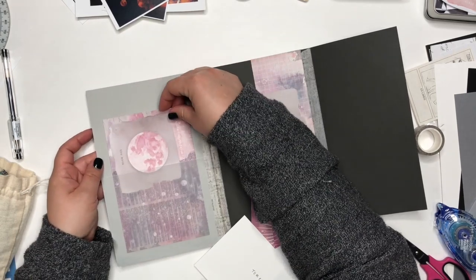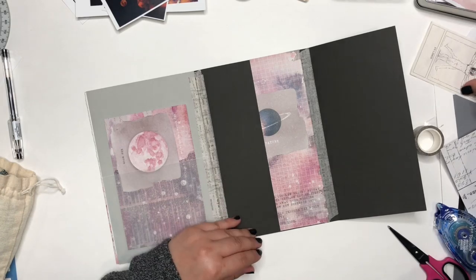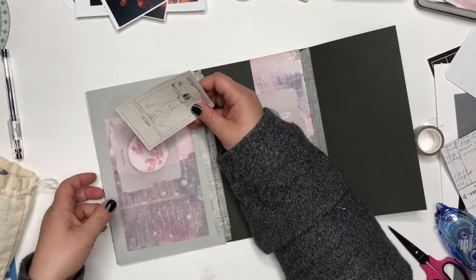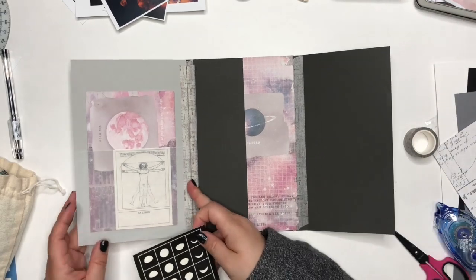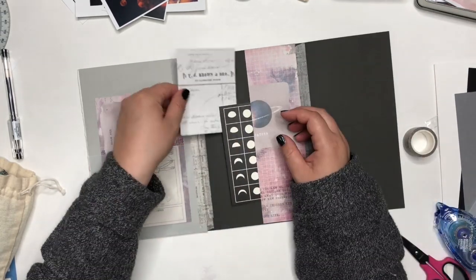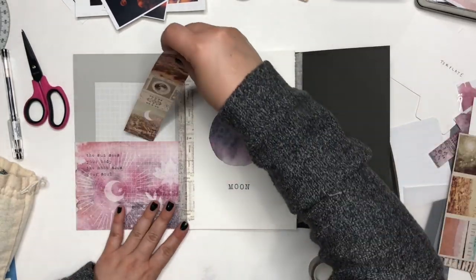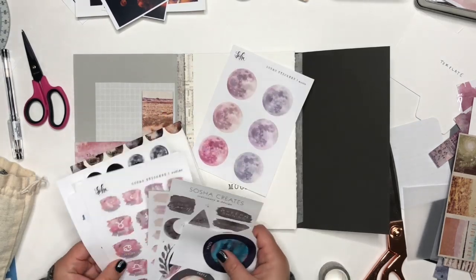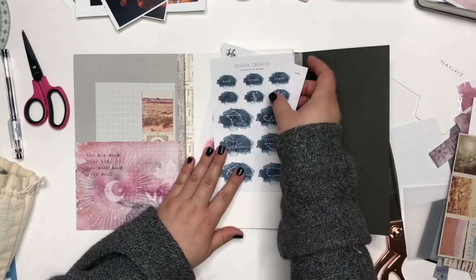Now here's the fun part — getting to add all the little bits and pieces inside your folder. I just choose random things that I have; a lot of it is stuff from my shop, but because I have so much you can really customize this to be whatever you want. It's fun to just put some random bits and pieces in there for your pen pal to use.